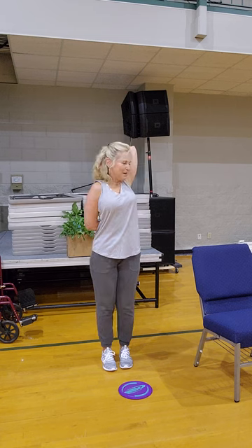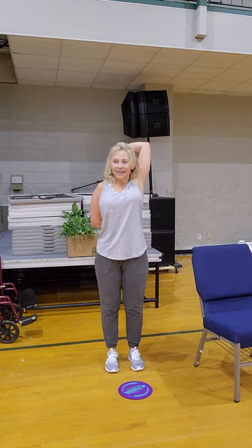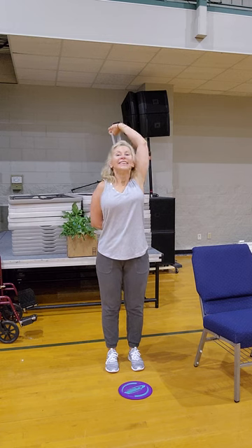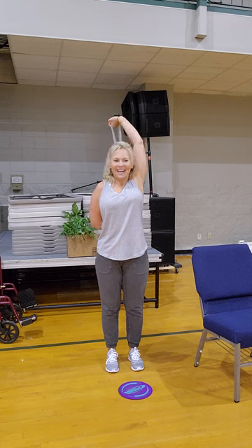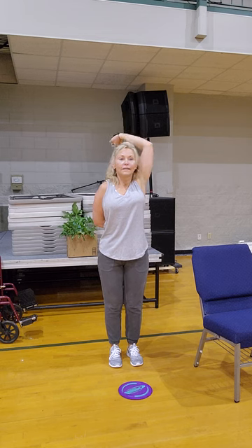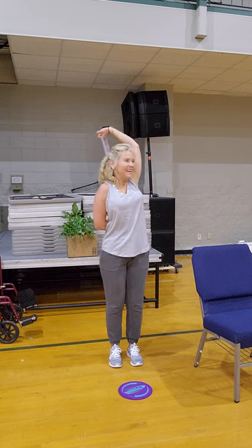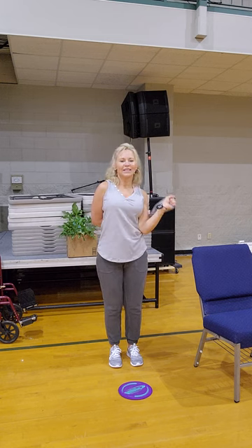One, two, three — you got to know. Four, five, six, seven, eight, nine — hold up top just a little, little bend in the elbow. One, two, three, four, five, six. Good modification, my friend. Eight, nine, ten — nice work.